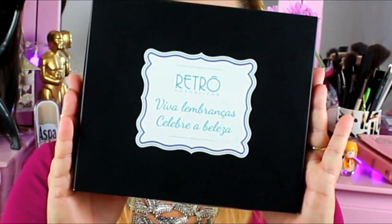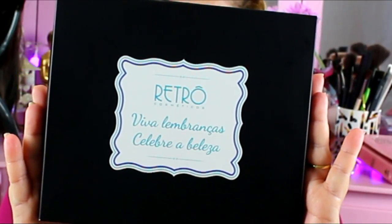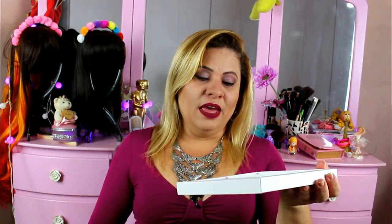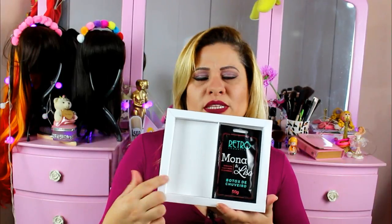And to do a blowout with a product like this always becomes easier — if I don't have a product like this, my blowout won't be as nice. The Botox capilar that I received was this here. This is a nice box from Retro Cosmetics. When we opened the box, there was a little paper for the influencers, and two products, one on each side — the same Botox capilar.